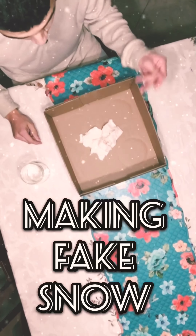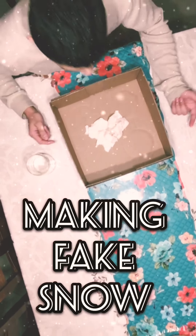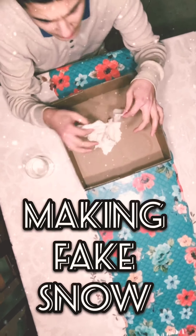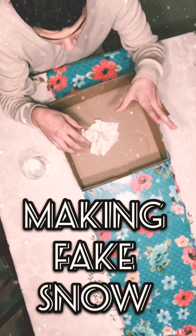Welcome to a new video. Today we're going to make big snow. What you need is this — it's from inside a diaper. You just cut up a diaper and get this material out.